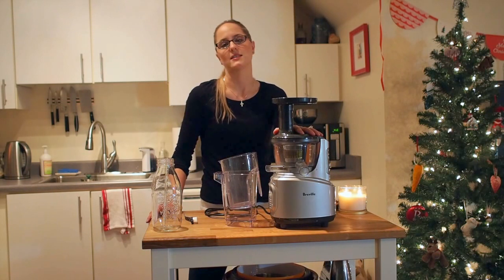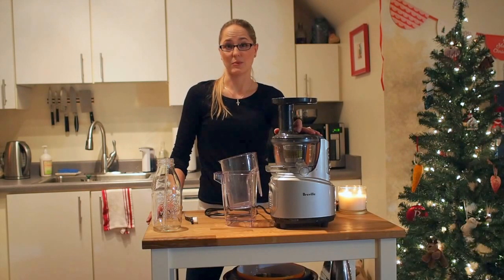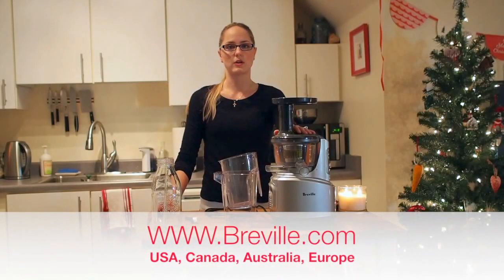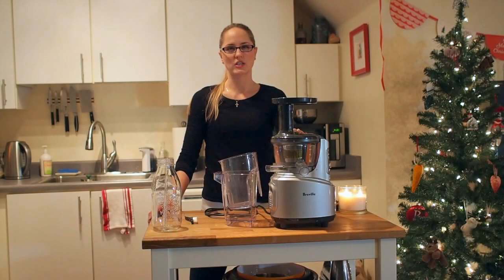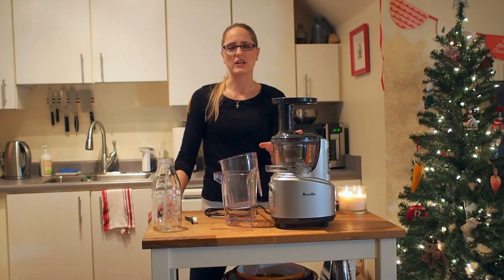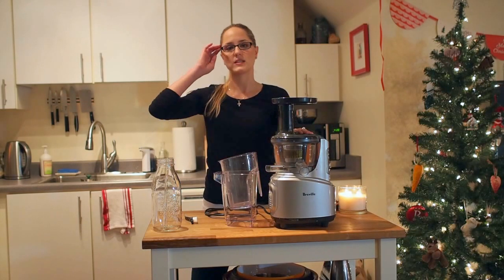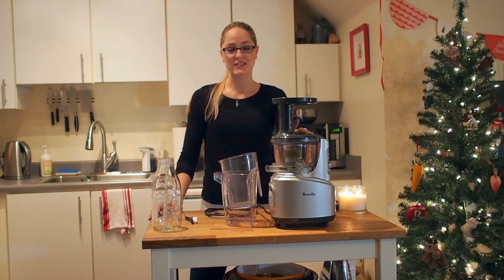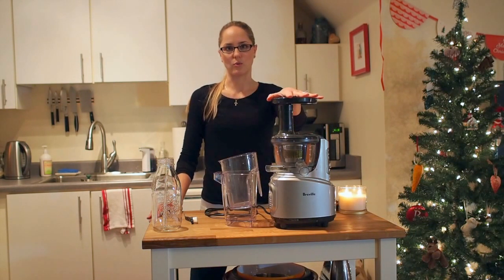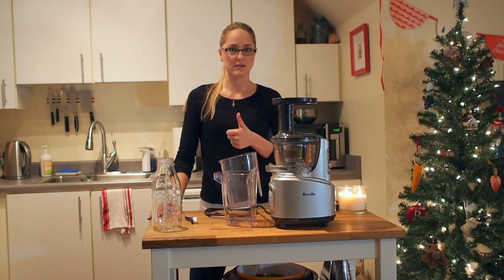The Breville Juice Fountain Crush is awesome. You can get it at Bed Bath & Beyond, Kitchen Caboodle, and online at the Breville website. It's 240 watts, has a one-year product warranty, and a 10-year motor warranty — which is pretty remarkable for a kitchen product. If the motor were to die, Breville would replace it for up to 10 years, and all other parts are covered under the one-year warranty.